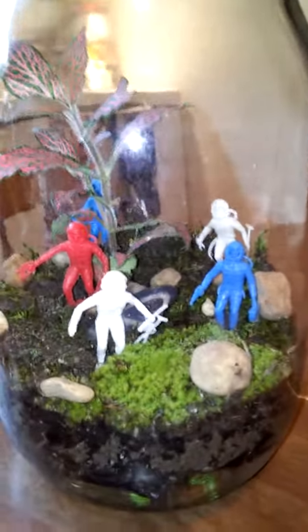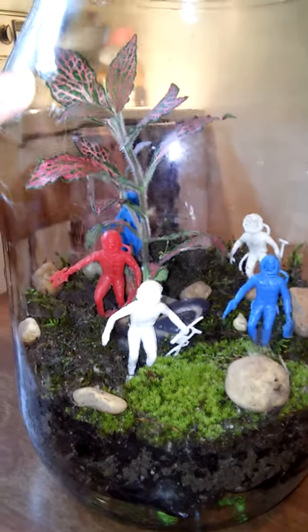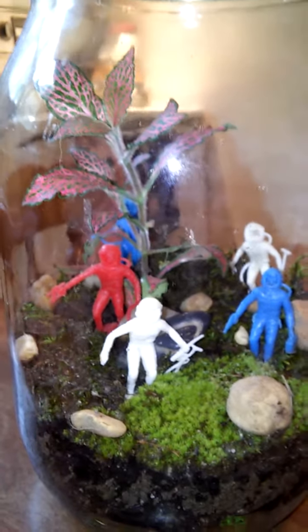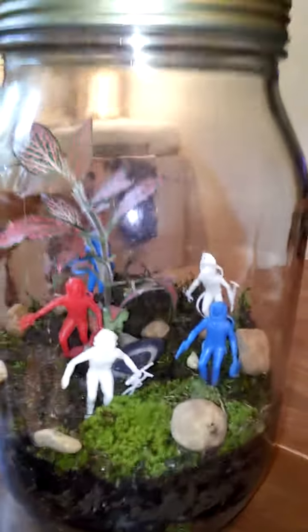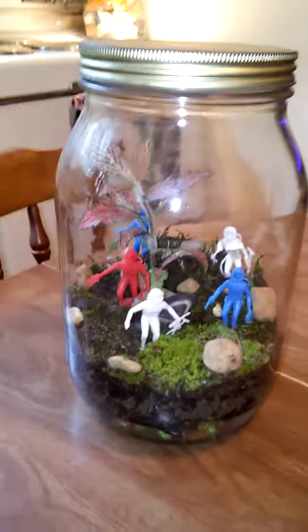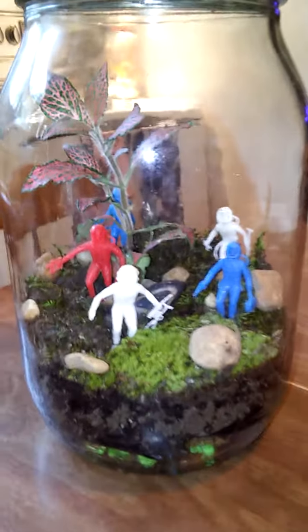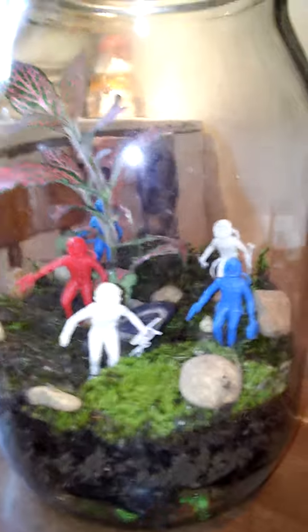So, everything in here was free, except for the ruby red that I got at Lowe's. There you go. A nice little enclosed habitat. I felt like it looked like some sort of alien terrain, so I threw in those guys.